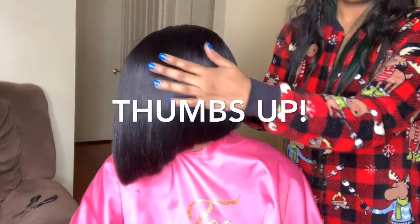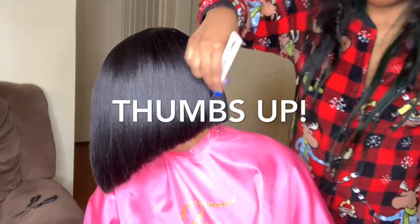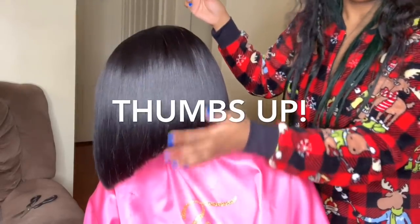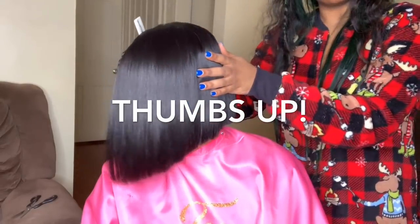Now let's take the time to admire this cut — look at this cut, it is flawless. Look how good and how sharp it is. Thumbs up if you like it so far and if you're enjoying this video.